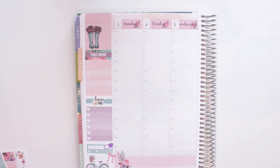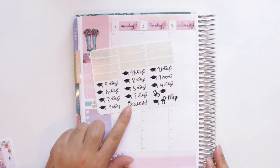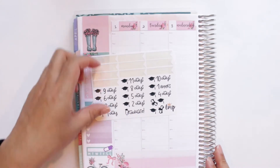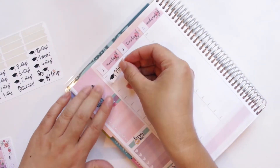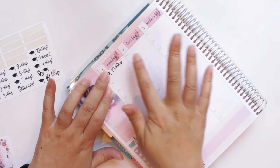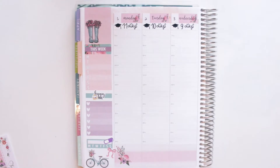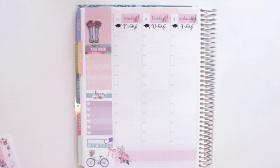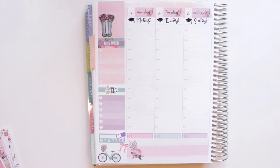Then I go through day by day and pre-plan anything I know will happen. For this week and next week, I'm doing my graduation countdown, so I use these little flag-shaped countdowns from Little Miss Papery and stick them along the top of each day right under the date covers. After that, I put down my meal tracker since I'm not putting it in the sidebar this week.